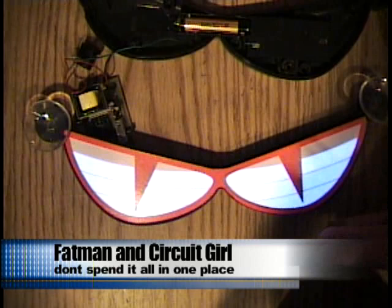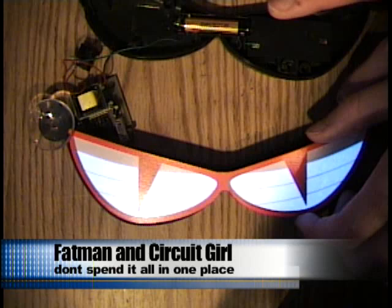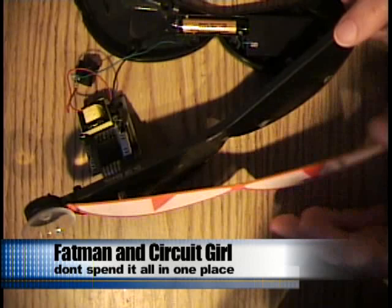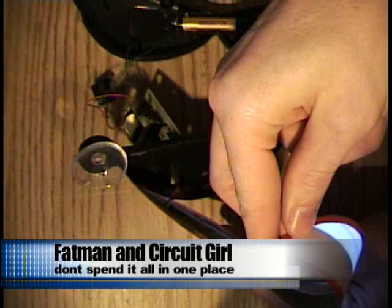What's neat about this material is that if we pull this apart a little bit more, you can see that the part that makes the light is as thin as a business card. It's flexible — you can flex it and it still works. If you look at the back, all the materials are silk screened on.